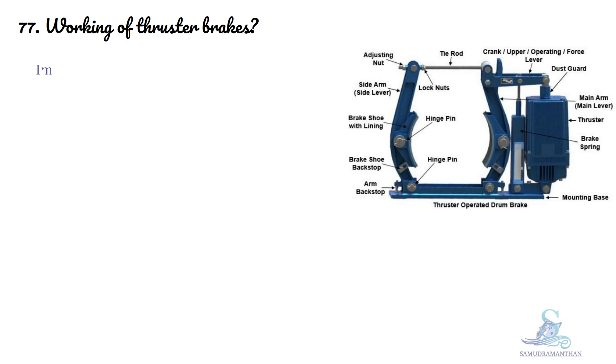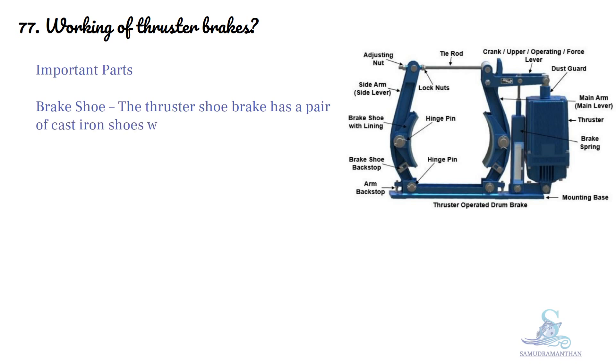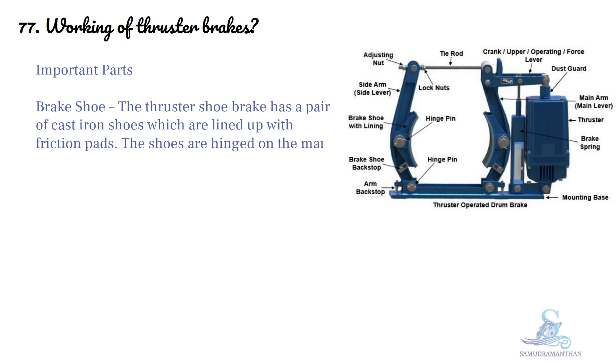Working of Thruster Brakes. The thruster shoe brake has a pair of cast iron shoes which are lined up with friction pads. The shoes are hinged on the main arm and the side arm of the brake, each of them having a hinge pin fitted in the base.